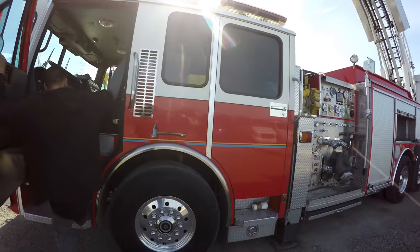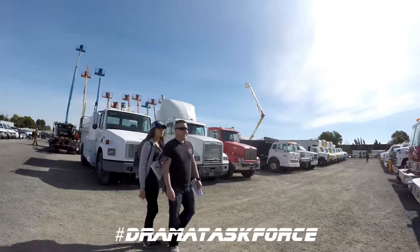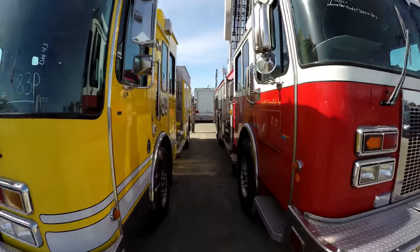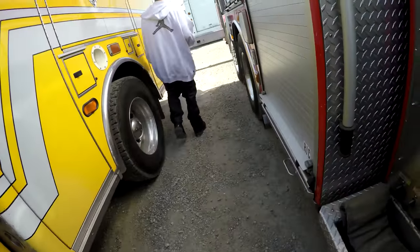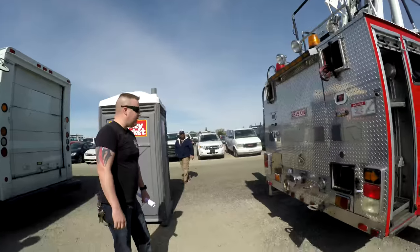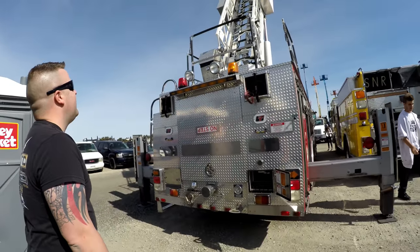Let's take a good look at this truck — this thing has the whole setup, it's like fully outfitted. They all are. What model is this, man? This thing is massive, look at that thing — I'm about to climb that.